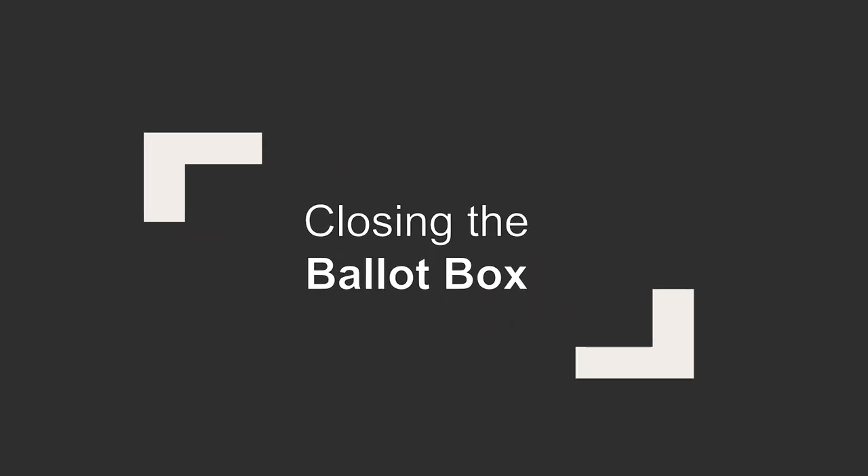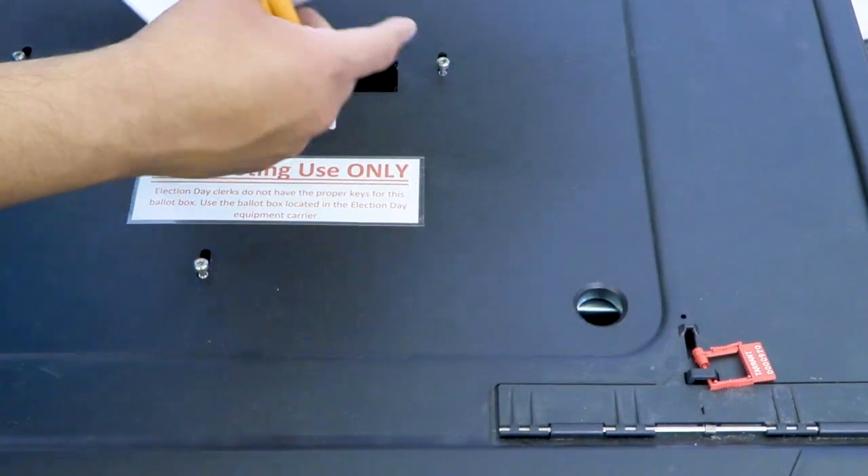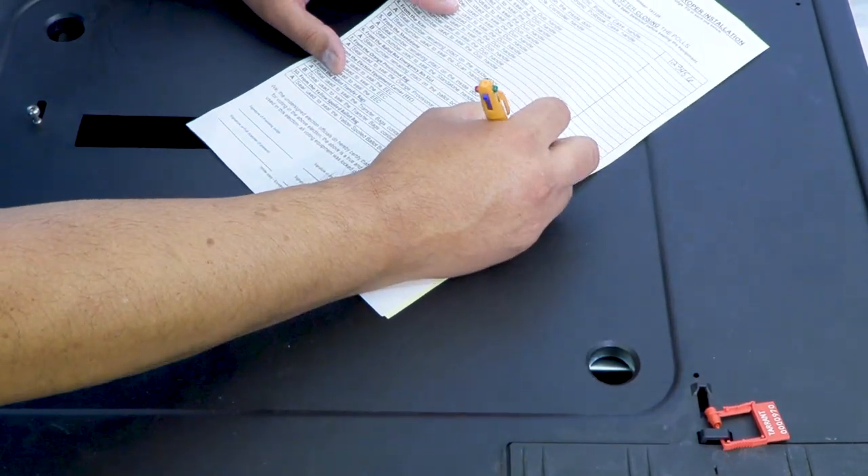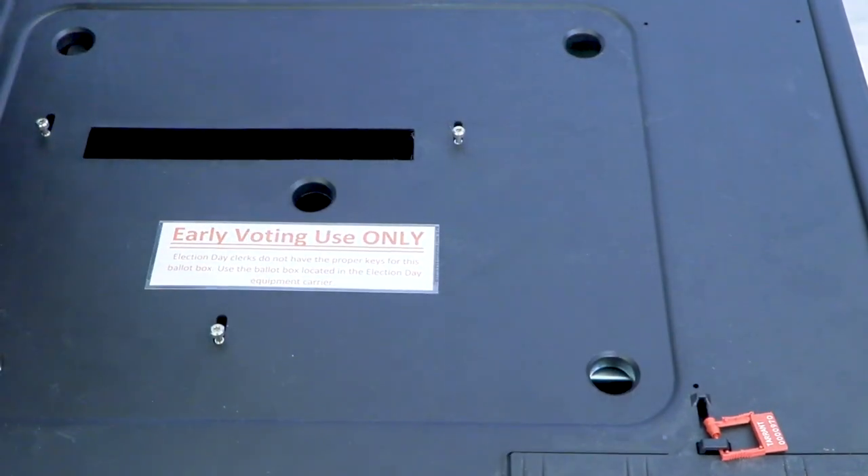Closing the Ballot Box. Record the seal number from the Emergency Ballot Bag seal on the applicable line of the closing poll's Registered Official Seals and Proper Installation Form.